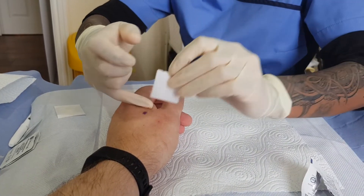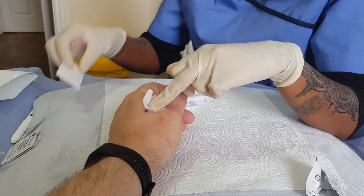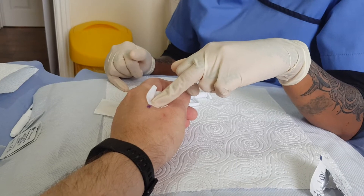All we're going to do is put a little bit of pressure on that for a few seconds, wait for it to swell up and clot and all that jazz, and then we're just going to pop a tiny little spot plaster on, just like this. You're going to want to change that every 24 hours.